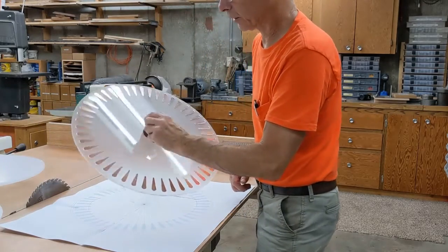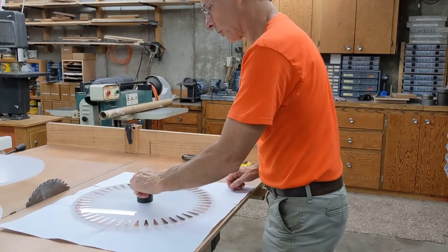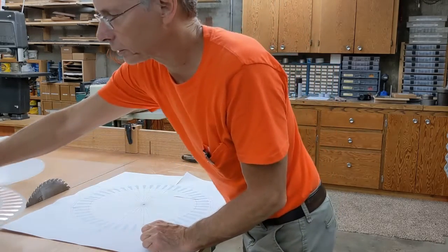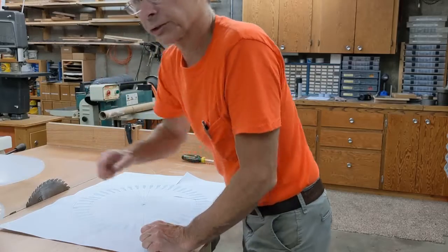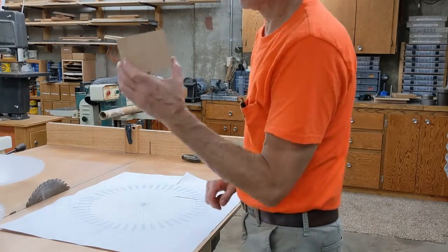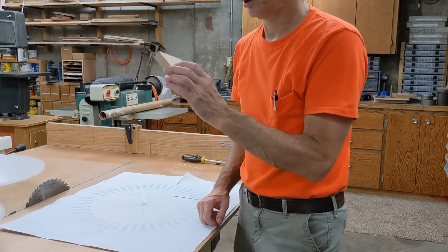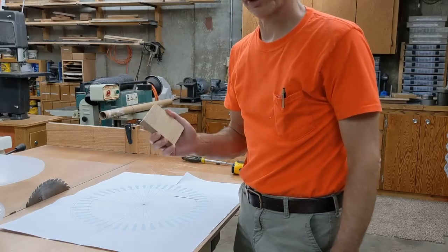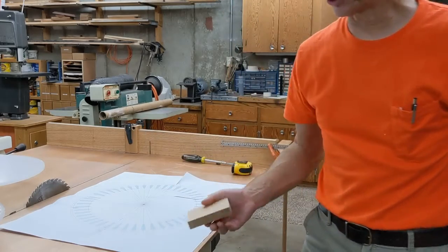It's an electrostatic generator. I did this today — got a little template where I laid out all these copper foil sectors. But most of this video is going to be about fuming. We're going to take this white oak right there and make it a chocolate brown — super dark brown. Let's get started.